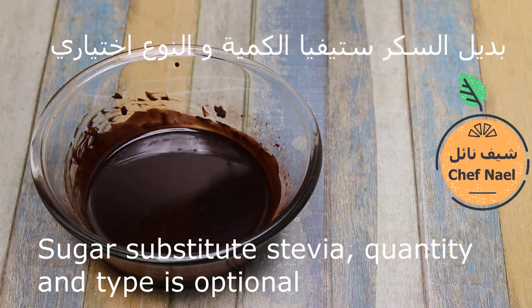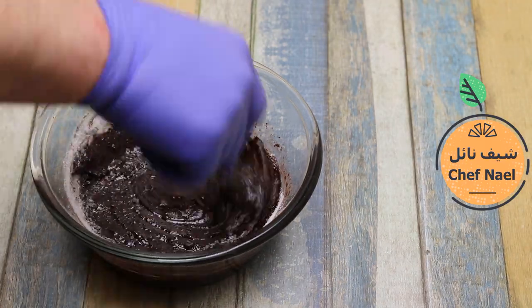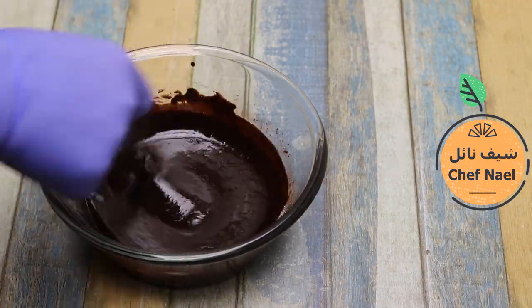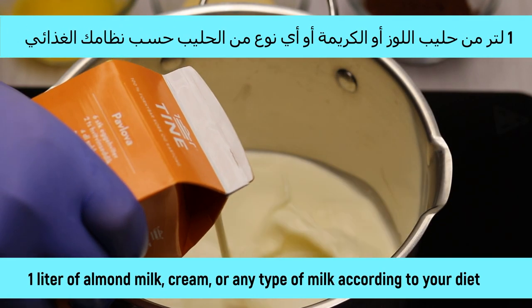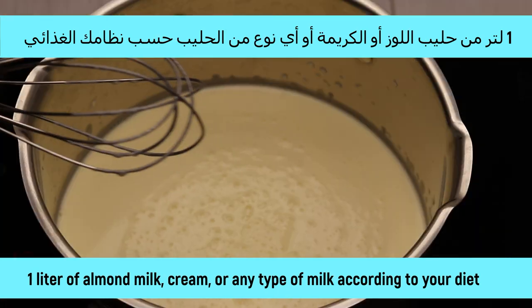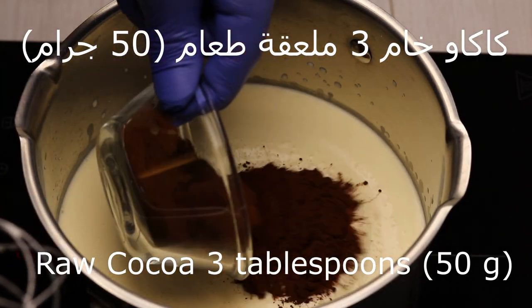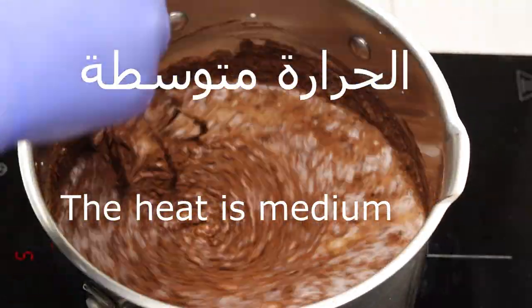Mix well. Use a sugar substitute — stevia or any sweetener according to your diet. Mix this chocolate well. This will be used for the coating. And that's the last thing.